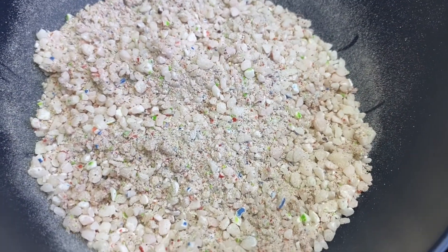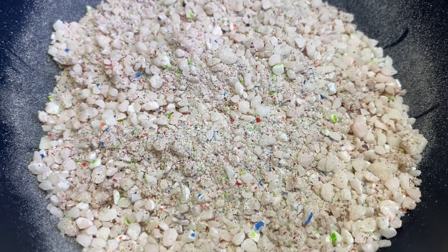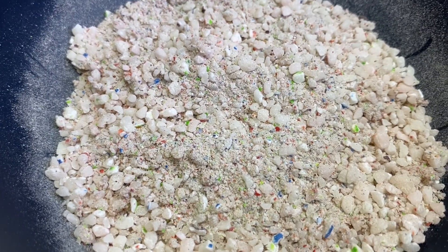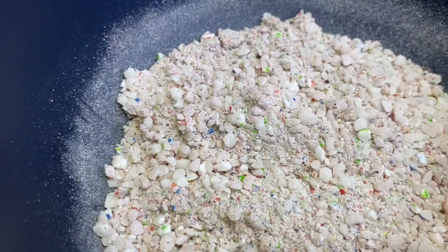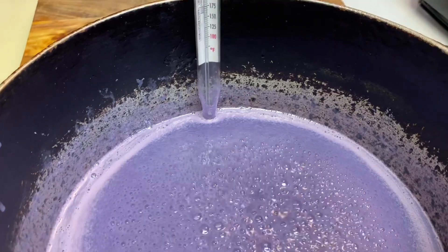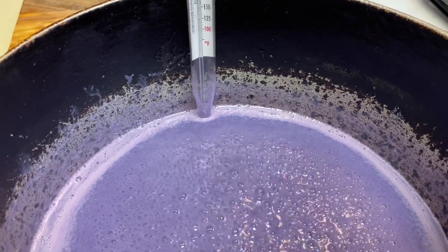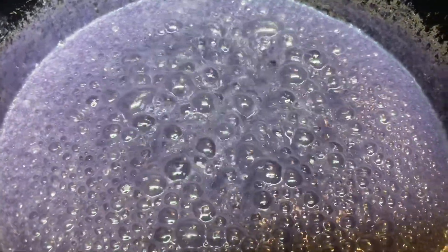I also have some crushed Skittles — I just put them in the blender and blend them up, or you can use anything to mash them, however you want to do it. Once I take this off the fire, I'm going to add my flavoring — my vanilla flavor and my strawberry flavor. It is almost there. The bubbling is coming, the temperature is rising, and you're getting a good bubble. That's what you want.